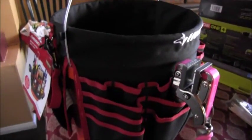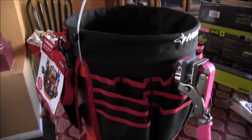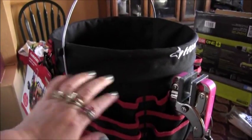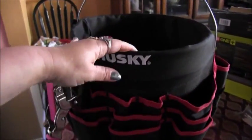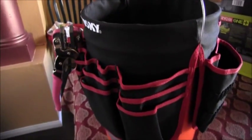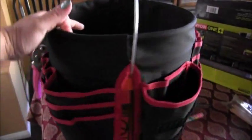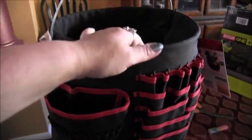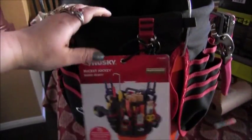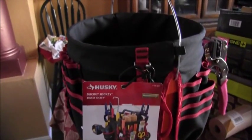I paid $9.98 for it at Home Depot. You know how organizer things are really expensive at the craft stores — they're just really expensive. If you go to Home Depot they have all these fun organization things you can use for your crafting supplies. I hope you guys liked that quick little video — I just wanted to show you what I picked up and I hope it helps. Talk to you guys soon, bye!